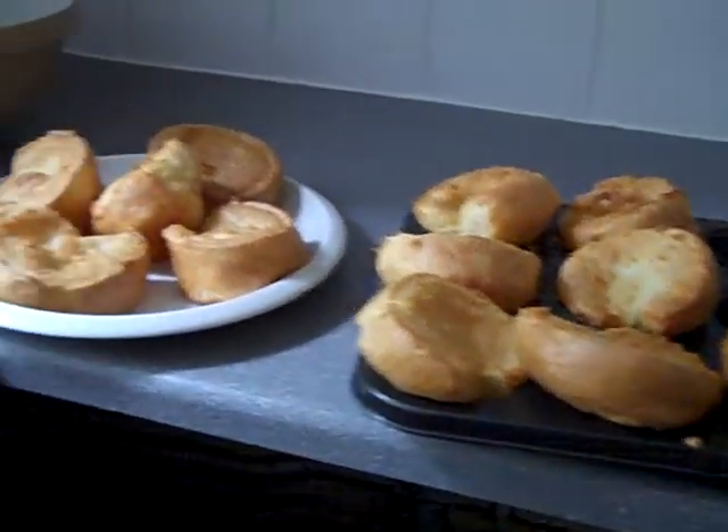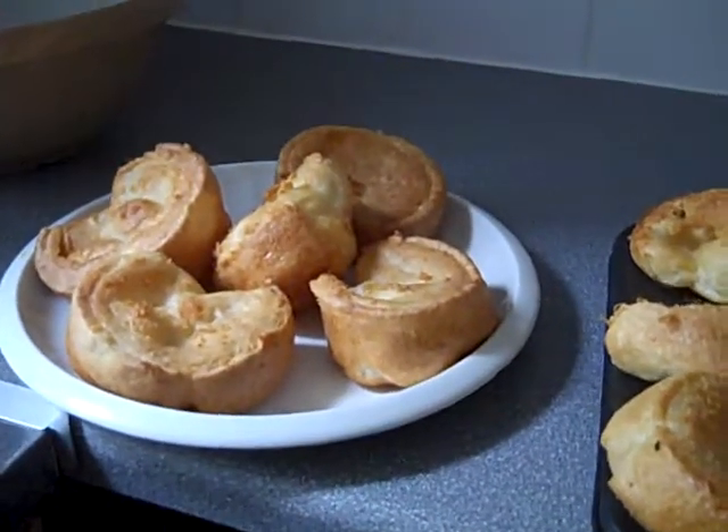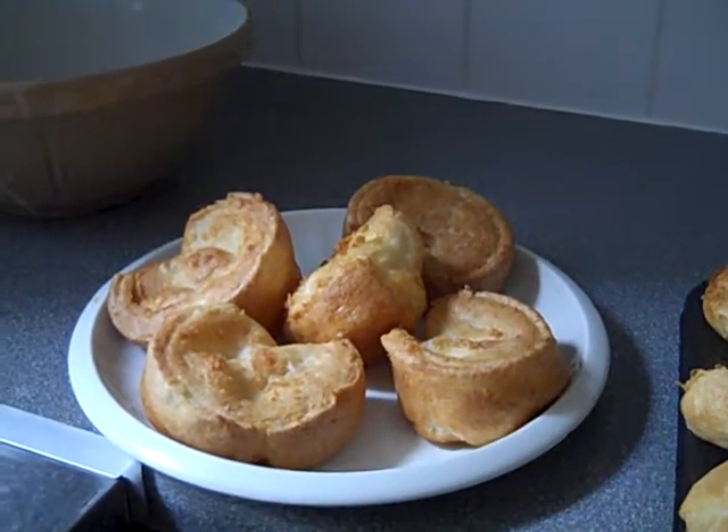Greetings people! Look, I went on YouTube for something and there was a Jamie Oliver recipe for Yorkshire pudding, so I thought I'd try it out.